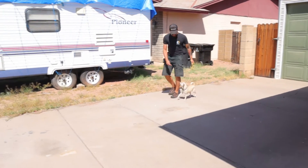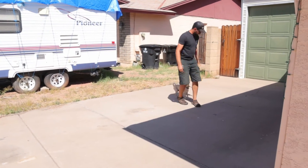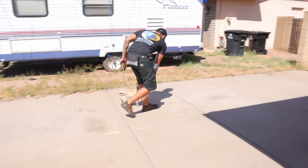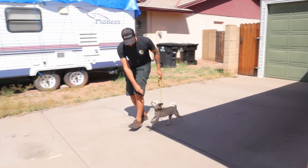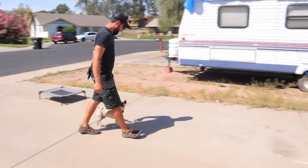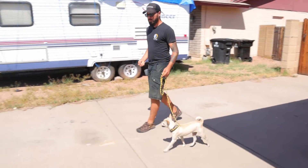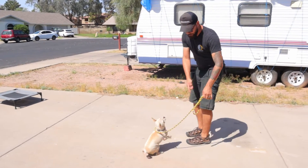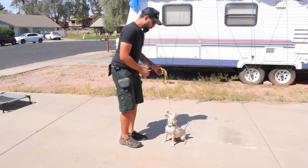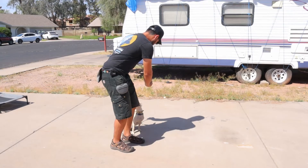Hey. Yes. Let's go. Yes. Let's go. Yes. Michael, let's go. Yes. Let's go. Yes. Hey, hey. Good. Let's go. Nope. Good. Yes. Hey. Good. Heel. Yes. Despite the scratching.